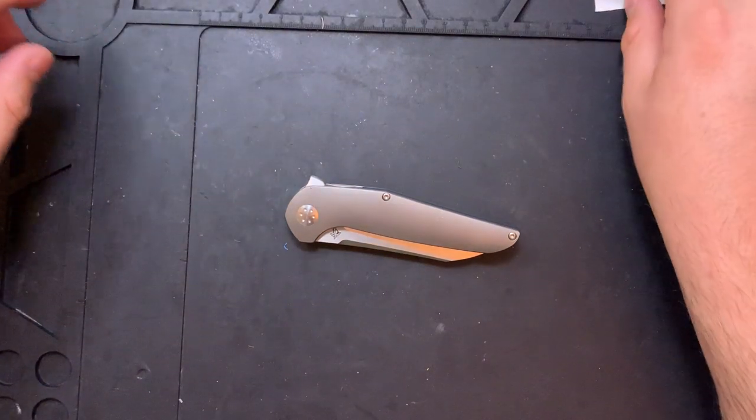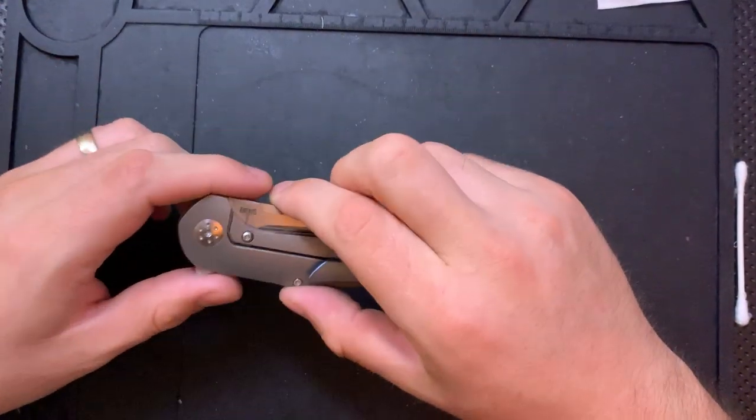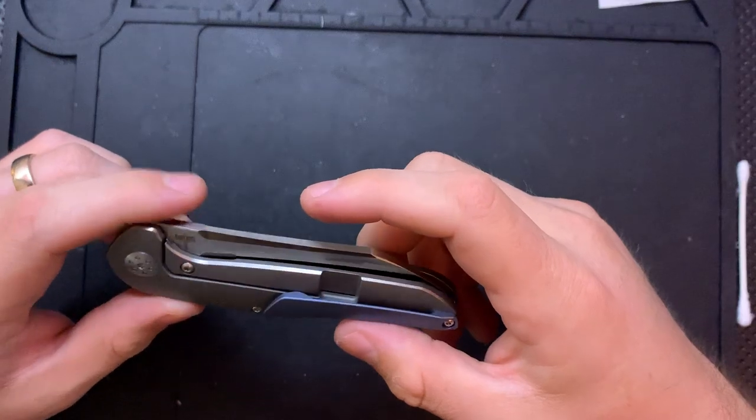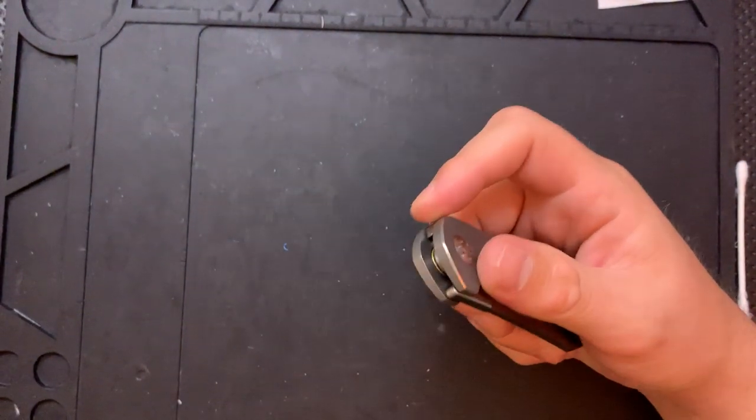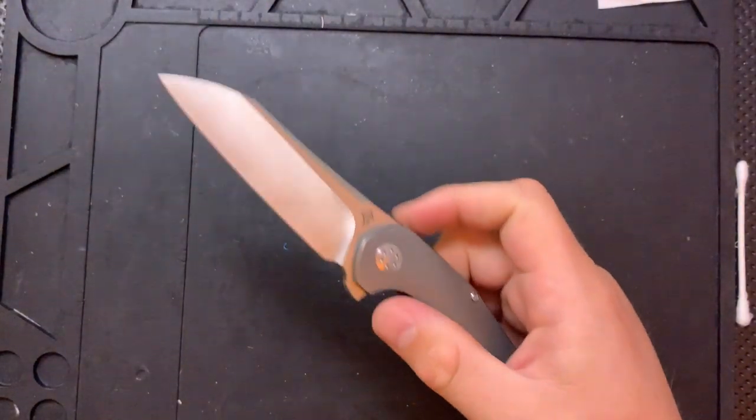Hey everybody, Nick here, and today we have a little assembly maintenance to do on this little guy right here. This is the A. Purvis Blades Progeny, I think. Yeah, I think so.